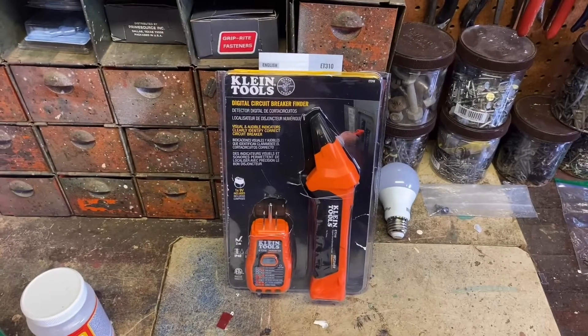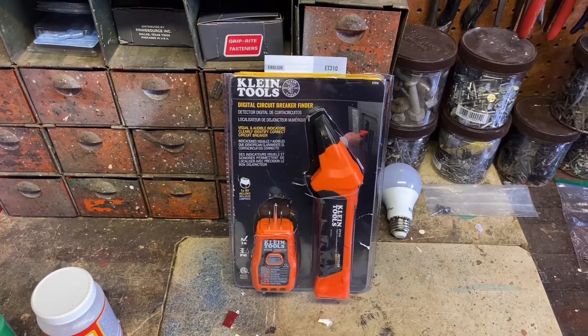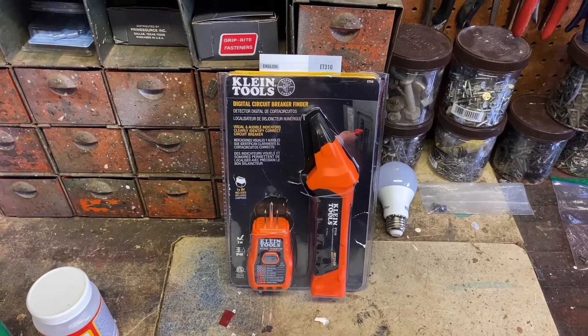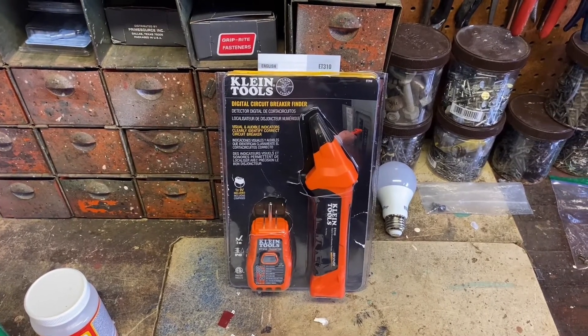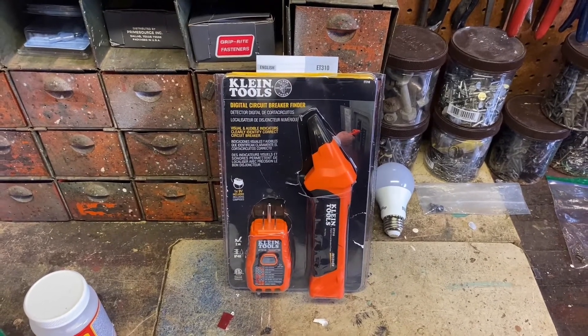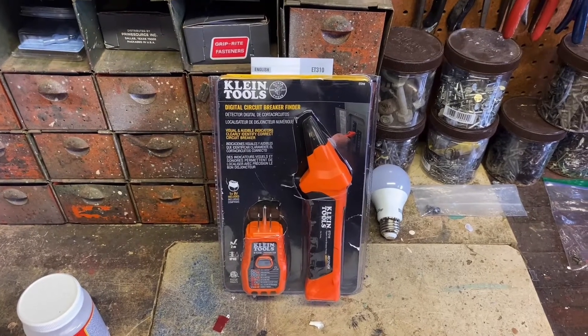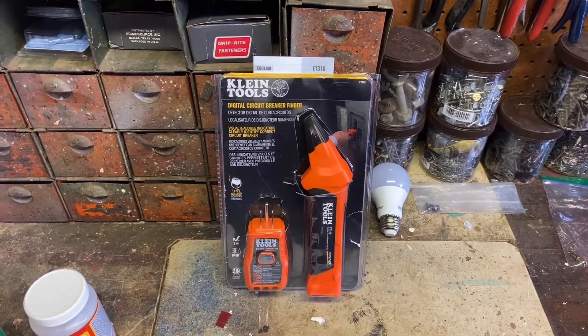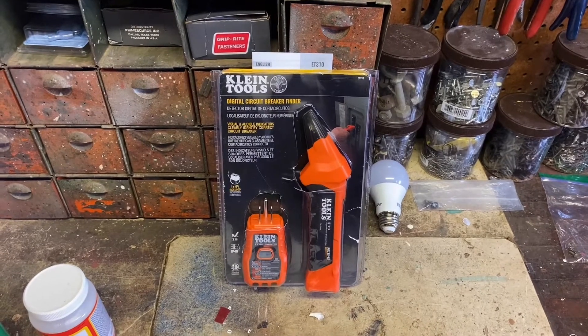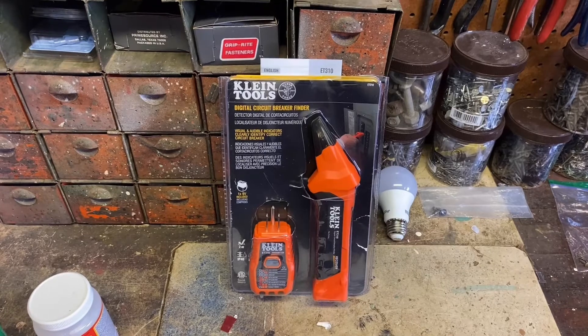Today I want to talk about a gift I received for my birthday. It's from Klein Tools — it's called the Digital Circuit Breaker Finder. I live in a very old house and we have a lot of outlets, and I really don't know sometimes what outlets are run by what breaker. This tool will help you find the breaker that your outlets are on, and I'm going to demo how this works. It's pretty easy.